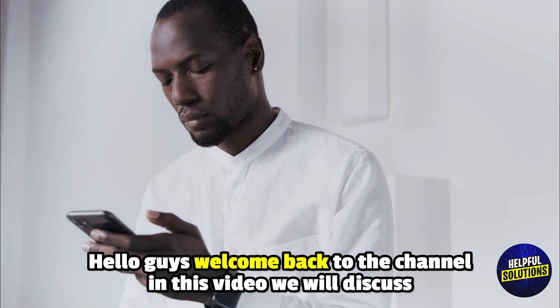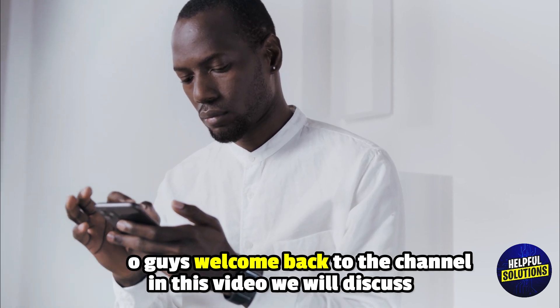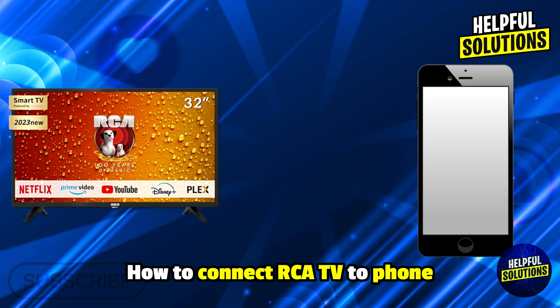Hello everyone, welcome to Helpful Solutions. In this video, we will explain how to connect an RCA TV to a phone — the only guide you will ever need.